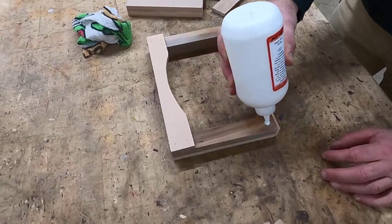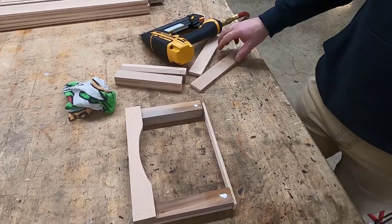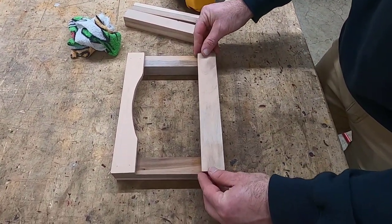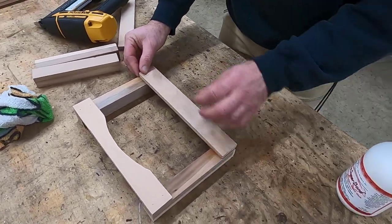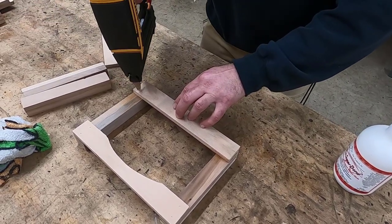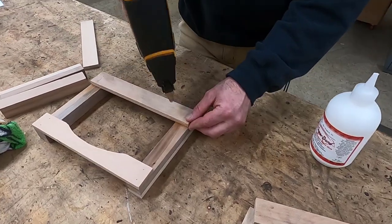Now that our top piece is fastened on both sides, we're going to use a quarter inch piece of plywood to give us a spacer. Our bottom piece is going to overhang our corner supports by about a quarter of an inch. Put two drops of glue down, putting the piece flush with the two sides and flush with the plywood, and attach it in place. Two pin nails hold it down.